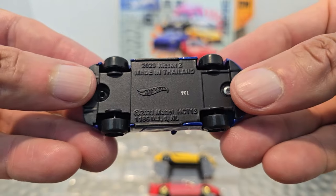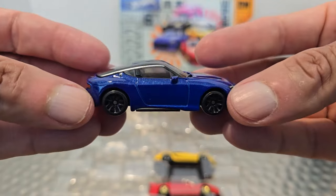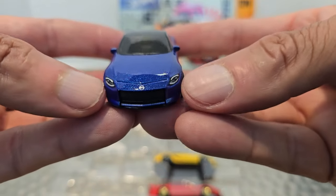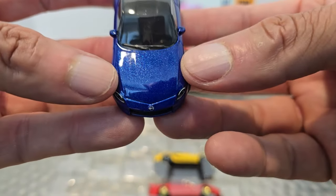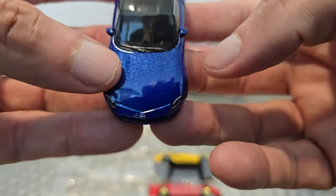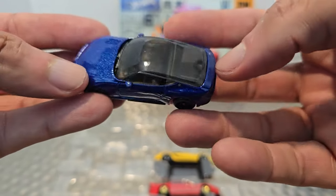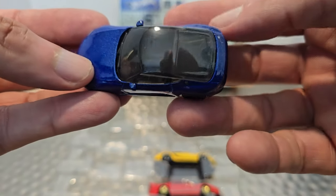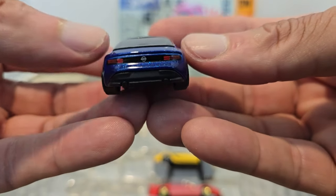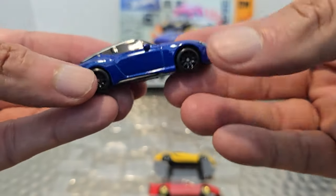Up next, the 2023 Nissan Z, and look at that fleck paint job — same size wheels front and back. Look at that profile, pretty slick. Detailed headlights, the badging. There's that front view and more of that beautiful paint. This is also a left-side driver, which is interesting. You can see how the paint job continues all the way around to the back. The top is kind of see-through, a bit opaque. Look at the back end — you've got the Nissan badging, the tail lights done. This looks pretty good.